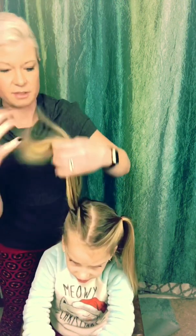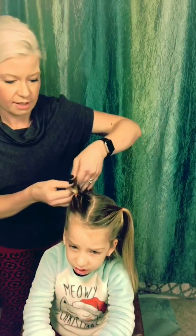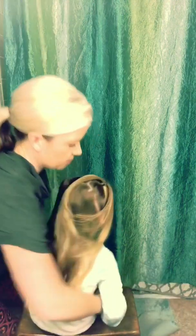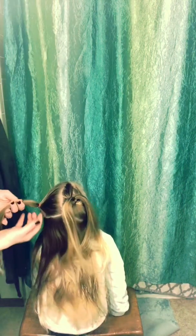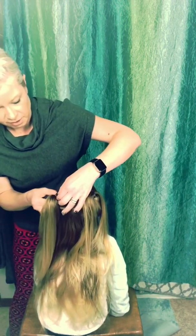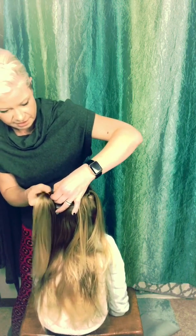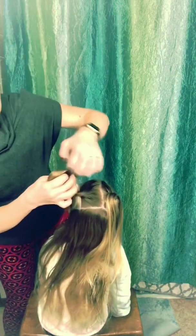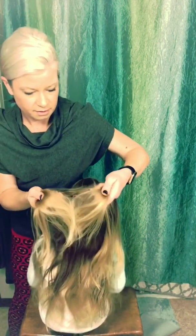Pull it tight and then you're going to split these in two when we're done. It's almost like that topsy-turvy style I always teach you. What you want to happen is you want the pony to go like that. Make your hole and then flip underneath — see how it kind of separates them.